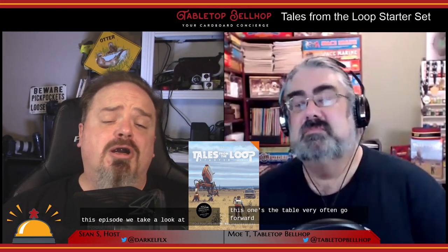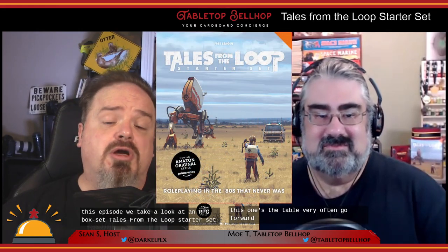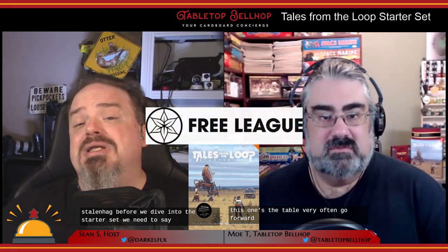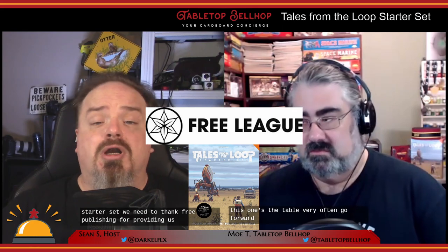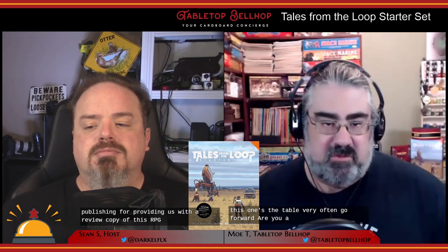In this episode we take a look at an RPG box set — Tales from the Loop Starter Set — based on the awesome artwork of Simon Stålenhag. Before we dive into this starter set, we need to thank Free League Publishing for providing us with a review copy of this RPG.